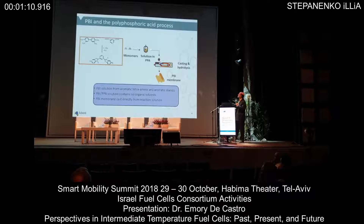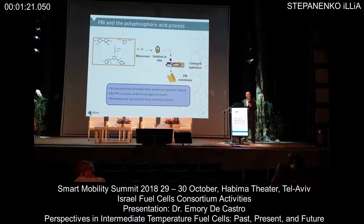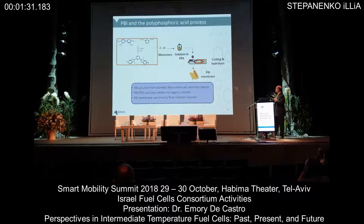This is then cast as a very thick, viscous solution onto a carrier. It is then hydrolyzed where the polyphosphoric acid changes to phosphoric acid, and an amazing phase transition occurs. The PBI goes from really a soft, viscous solution to a very durable plastic, and that forms the basis of the MEA.